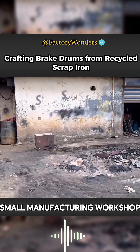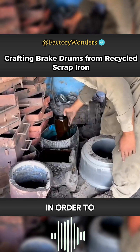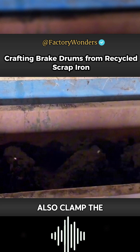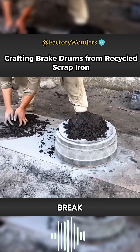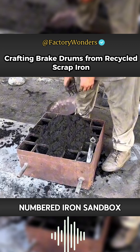This is a small manufacturing workshop in Karachi, Pakistan. Since the reused sand has completely hardened, in order to increase the overall viscosity of the sand, the master also mixes in waste oil so that when the sand is pressed and injected into the mold, it will not easily crack and collapse. The production of brake drum molds is done by shaping the blanks and covering them with a numbered iron sandbox.